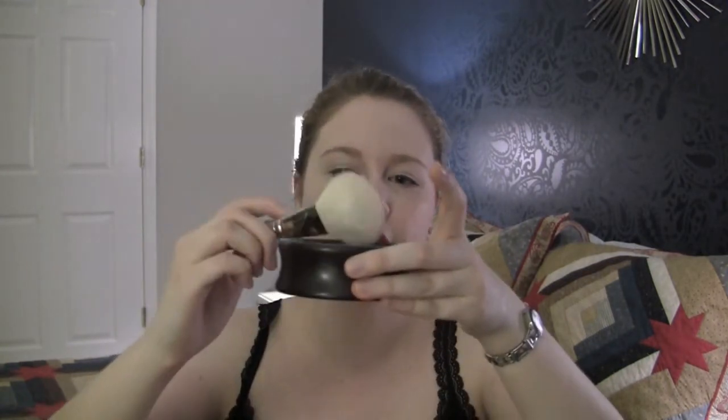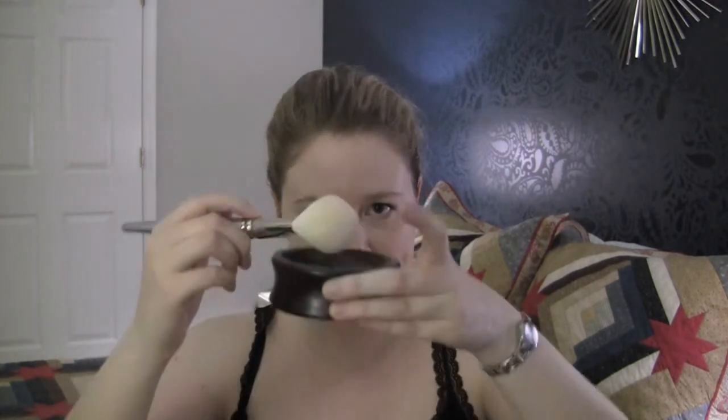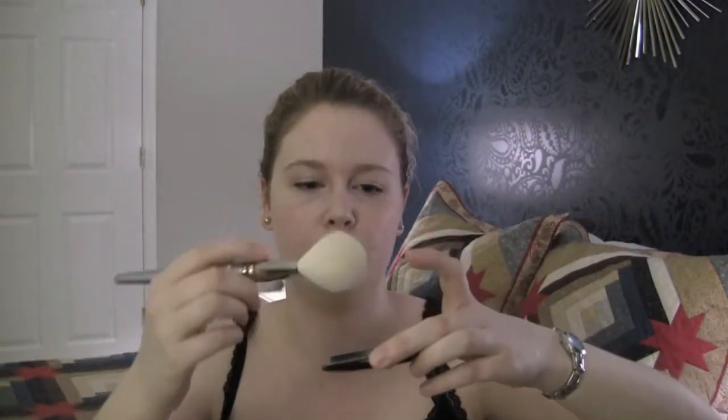Whichever brush you prefer, you just dab it in the powder and knock off the excess — either by tapping it on the edge of the box or using the lid to brush it off. Then you just powder your face like you normally would.